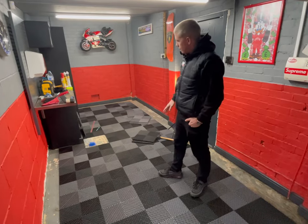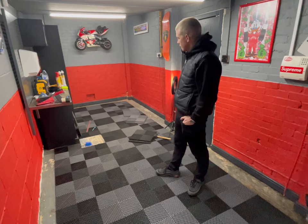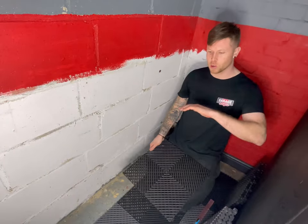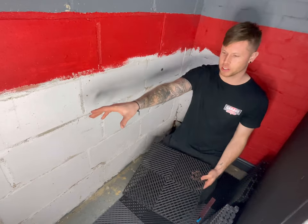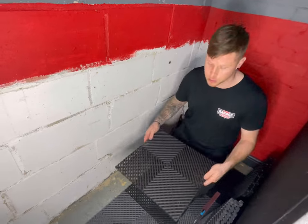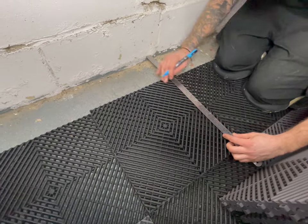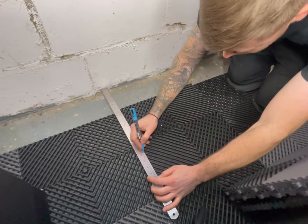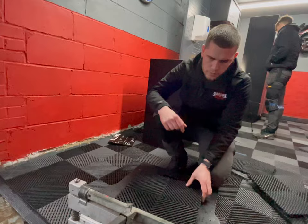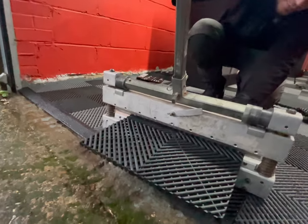We've now laid all the full tiles where we can in this garage, so now we're going to work around the edges and get all the cuts done. Always keep the tiles the same way around, and remember to leave a five millimetre gap against the wall. Once the tile is marked, we use a guillotine to do the straight cuts — you can also use a jigsaw.